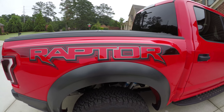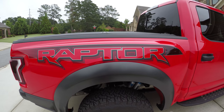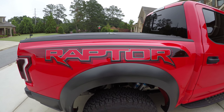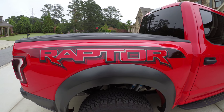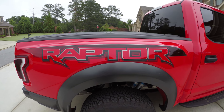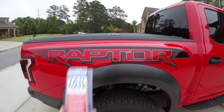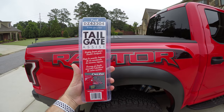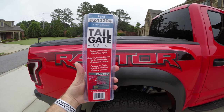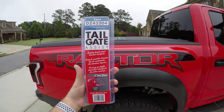Hey guys, Matt Price here. I'm going to be doing a quick review on the new tailgate assist I just picked up for the Raptor. One of the things that the Raptor — for whatever reason — Ford didn't include is a nice soft tailgate release, at least on the model I got with the packages I got. I picked this up off eBay, really cheap — I think it was like $29 plus a couple bucks for shipping.